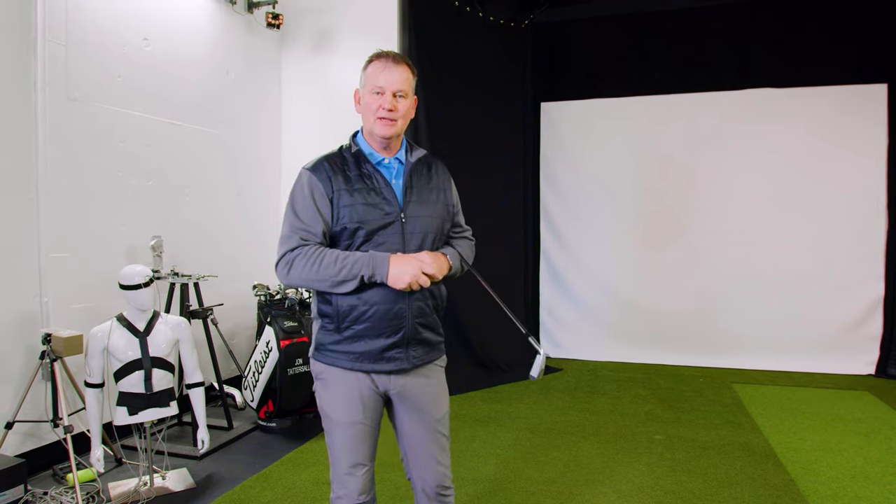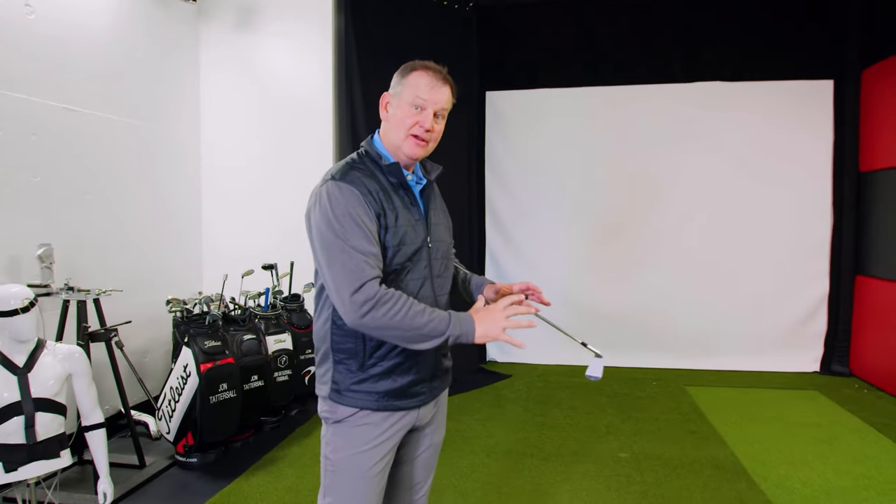You'll see your ball striking improve, I guarantee you. So if you like these principles and you like how they help your game, please visit my site at tattersallgolf.com. Tons more information there. There's a way we can connect and work together in future. But I hope this information helps you — I know it will. Let's connect in the future.